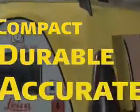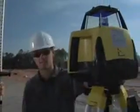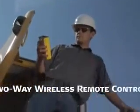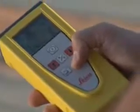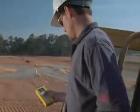Leica Rugby lasers are compact, durable, and accurate, offering an extensive menu of advanced features, including automatic self-leveling and two-way wireless remote control — optional on the Rugby 400 — so Leica Rugby lasers are well equipped to tackle any grading job from the simplest to the most complex.